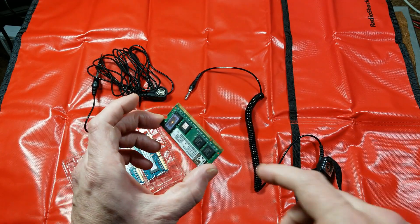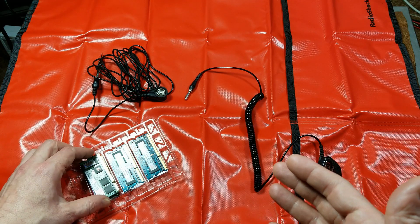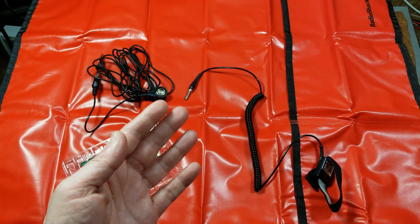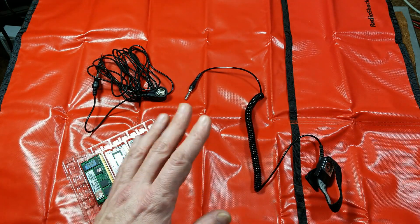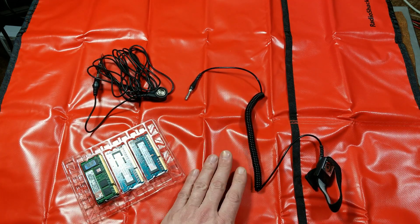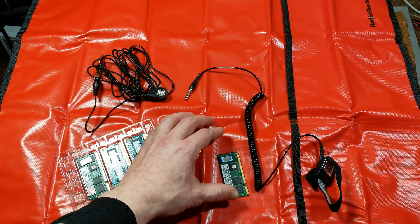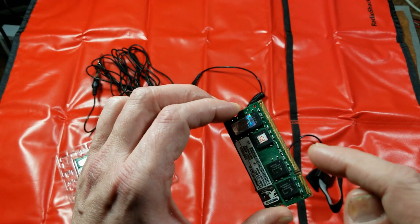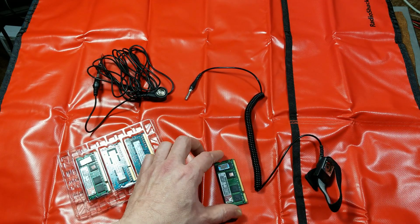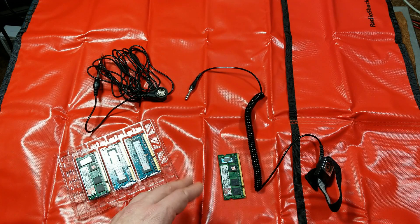It's that difference in potential between the chip or piece of electronics and whatever static charge you have built up on yourself that is the real danger. And if there is a static discharge when you're setting something down, having a large conductive surface means it would be more evenly distributed, making it less likely to cause damage.